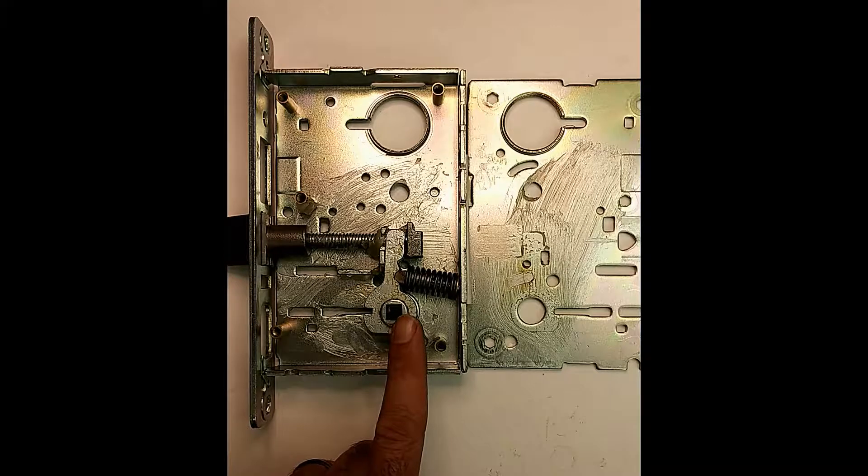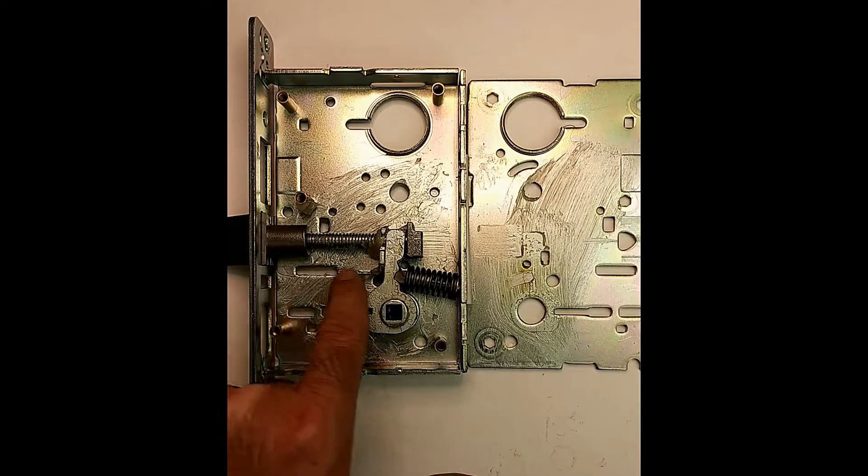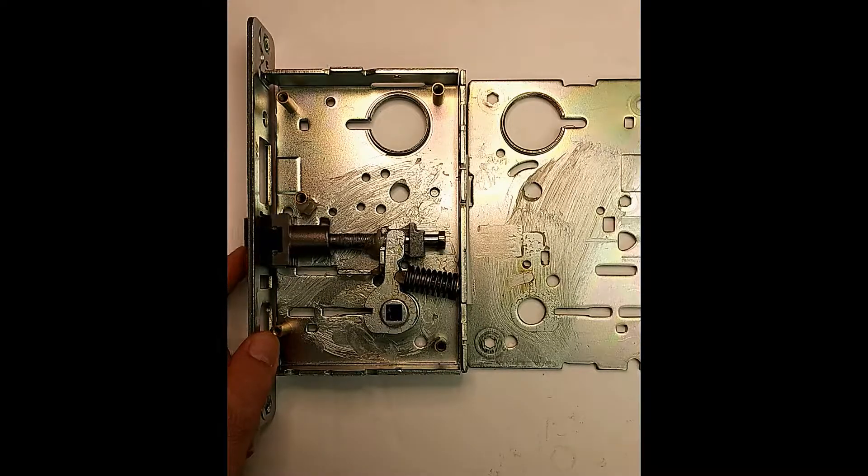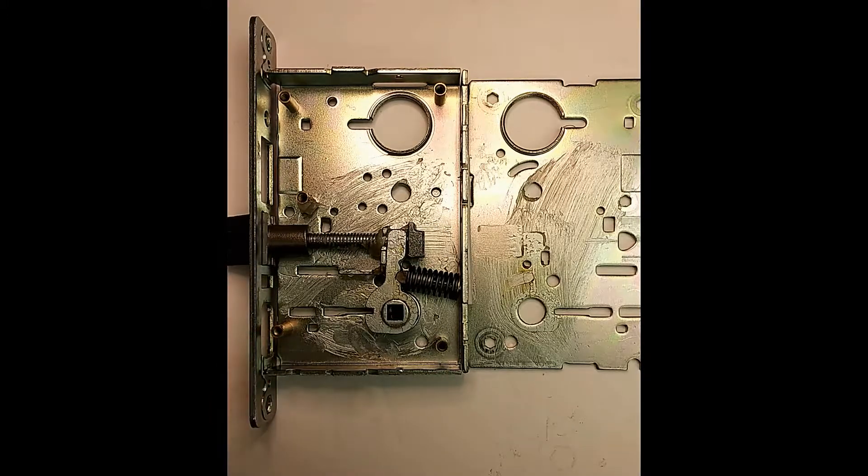What you will take note of though: there is no auxiliary deadlatch, so this lock would be vulnerable to the credit card trick — trying to come in here and persuade this bolt to move in. So never use these on any kind of security door.